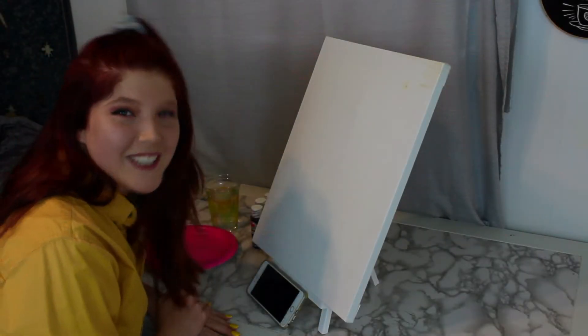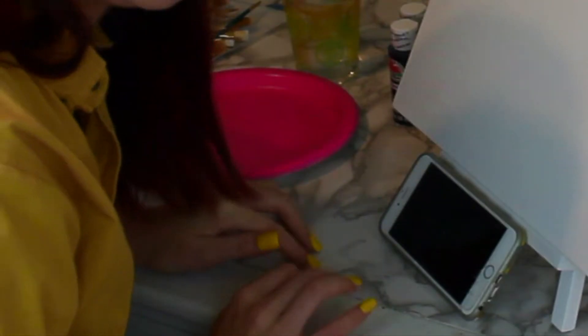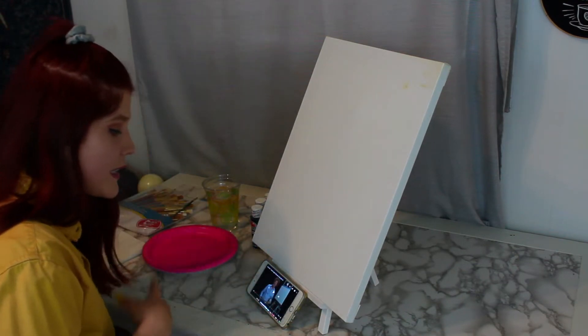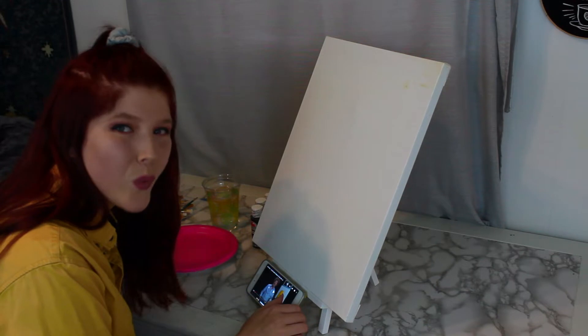I got this easel and a bunch of paint brushes. Bob Ross only uses like three plus a little spatula, but all of these — which is 50 pieces — were only $9, so I was like, I'll use them. Hi guys, welcome back. We're doing a Sunset Glow, season 26, episode 12.